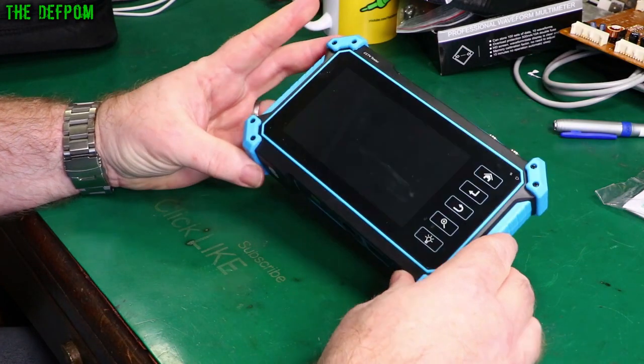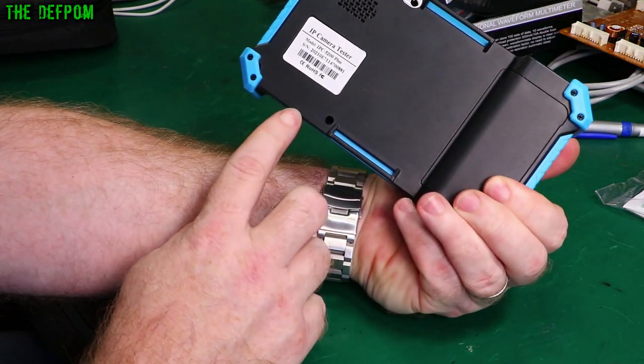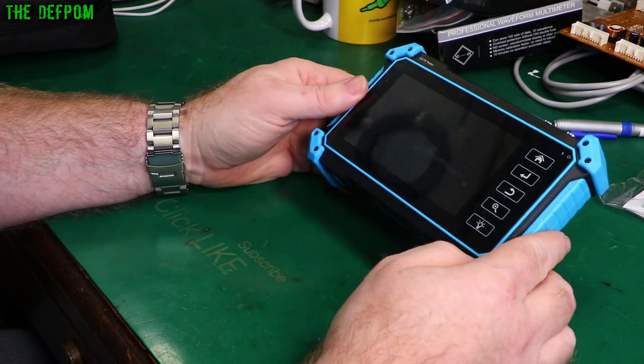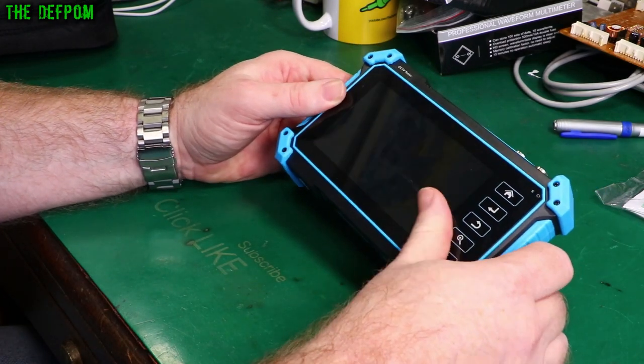I'm going to repair this CCTV tester, which is an IPC 5200 Plus. I did this thing as a review item some time ago, and I actually got it because I wanted to use it to do tracking of video signals.